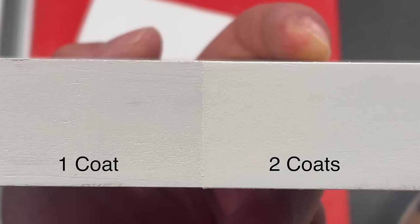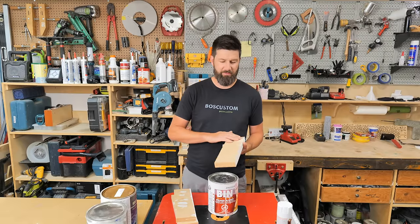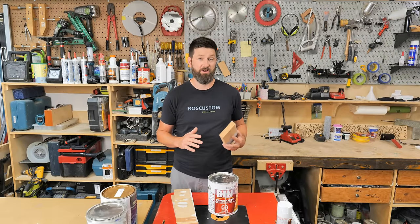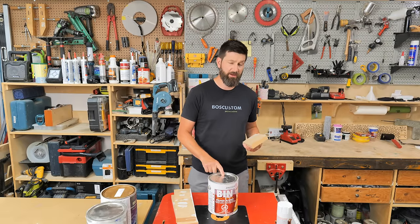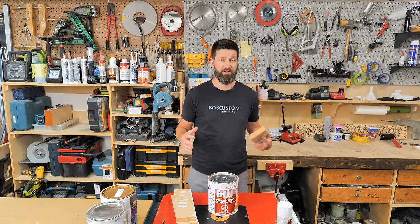One heavy coat will get the job done; two coats is going to be ideal. If you're trying to prime the face of MDF, or even the face of hardwood or plywood, you can definitely get away with one coat and then head straight to your top coat of water-based paint.